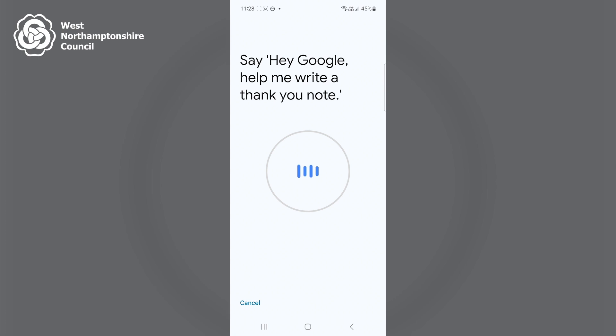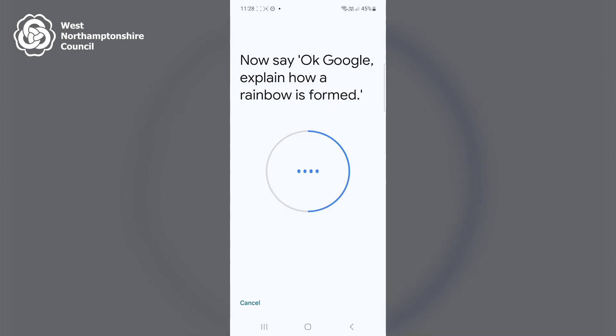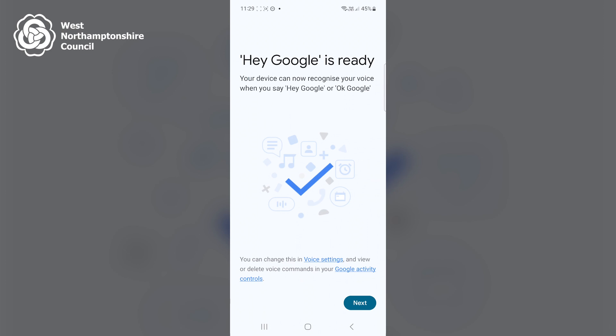Verbal prompts then appear for the user to say in order for the phone to learn their voice. I'll now demonstrate my device learning my voice by saying the prompts that appear. The first one says 'Hey Google, help me write a thank you note.' It successfully heard that prompt. The next ones are: 'Hey Google, what's the weather tomorrow?', 'Okay Google, explain how a rainbow is formed.', and 'Okay Google, set a timer for five minutes.'